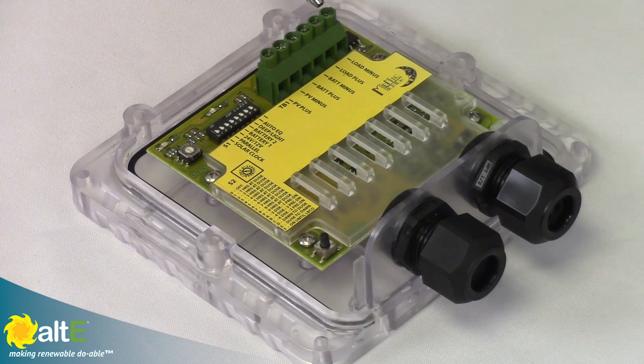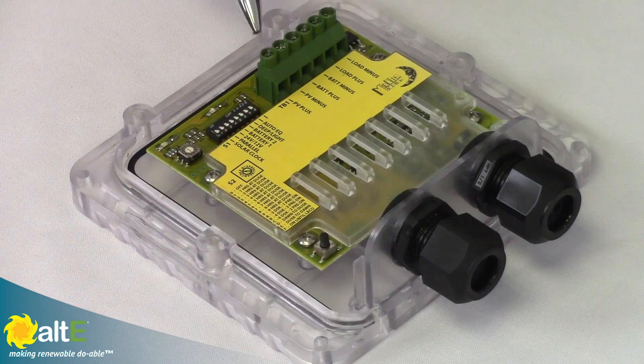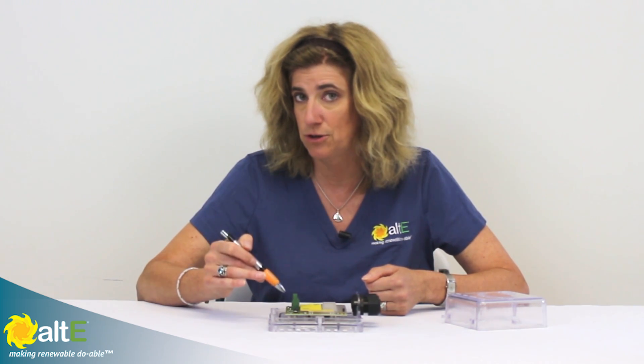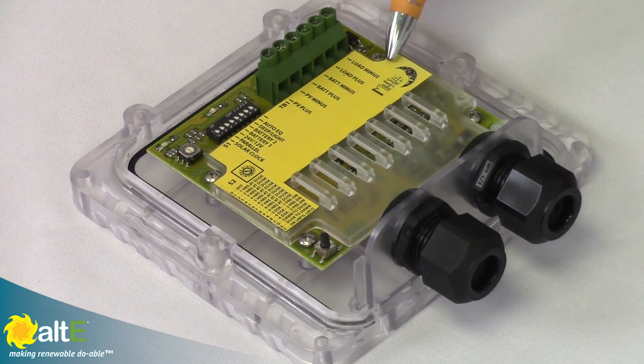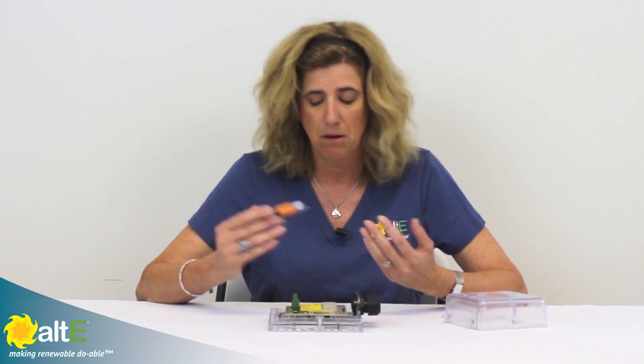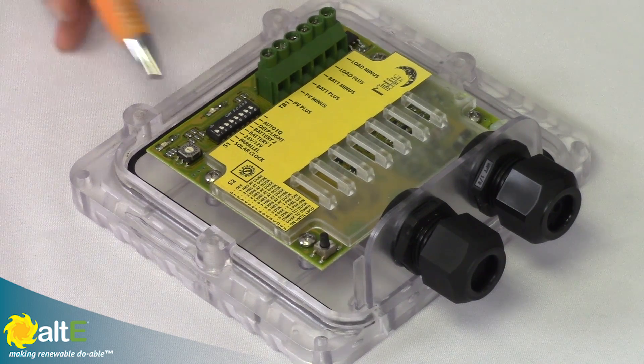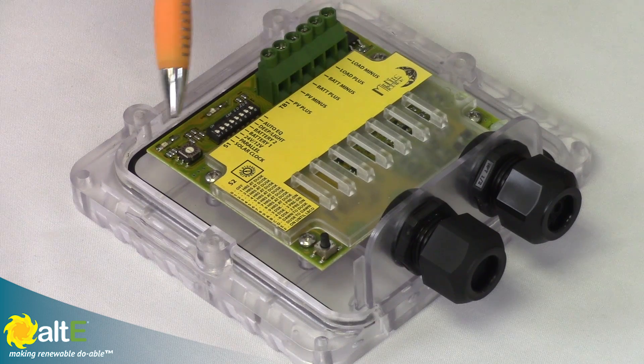With the load control, if you have a 12 volt system and a 12 volt load like a light that you want to control with the charge controller, you now have 10 amps available for the load and 20 amps available for the solar. So it's a 30 amp charge controller, but if you're using loads it becomes 20 amps for charging and 10 amps for loads. Keep that in mind. So let's say we want a light that turns on automatically from dusk to dawn — no problem.